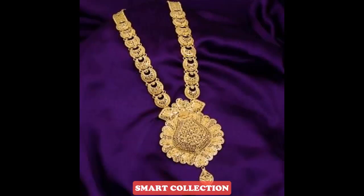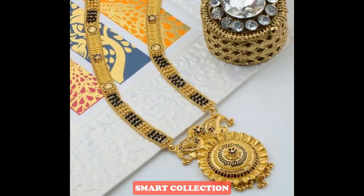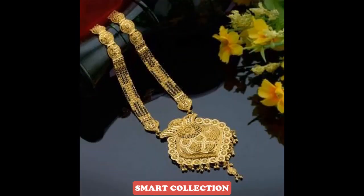Hello everyone and welcome back to my channel Smart Collection. How are you blog viewers? Today I am sharing a very beautiful collection of gold mangalsutra designs. They are very nice and stylish.